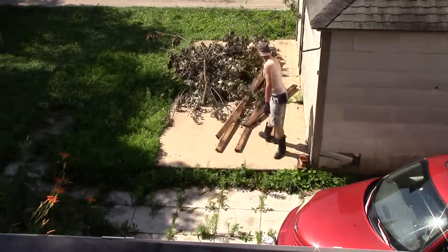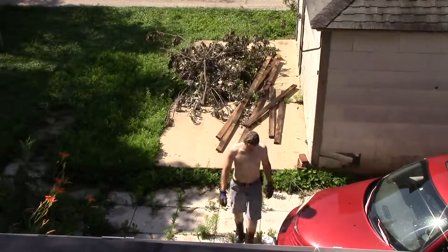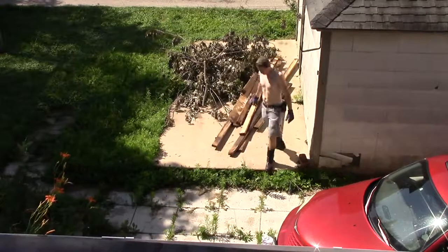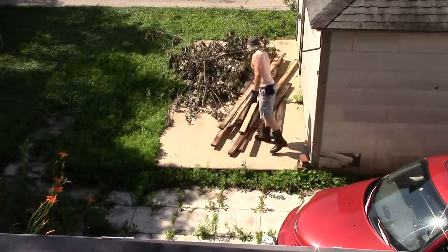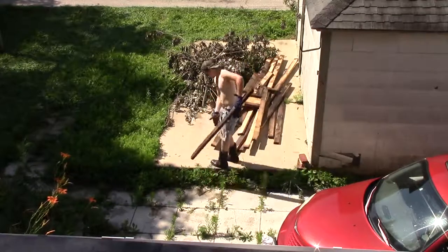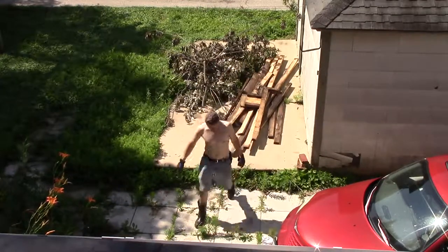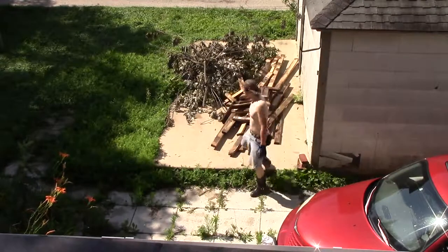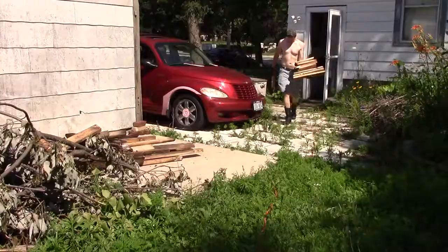Here I am hauling all the wood out — super fun, like the most fun in the world. Up and down the stairs umpteen times, just piling it all up behind the garage. It's a good place to let it dry out and then burn it all in a nice little fire pit.